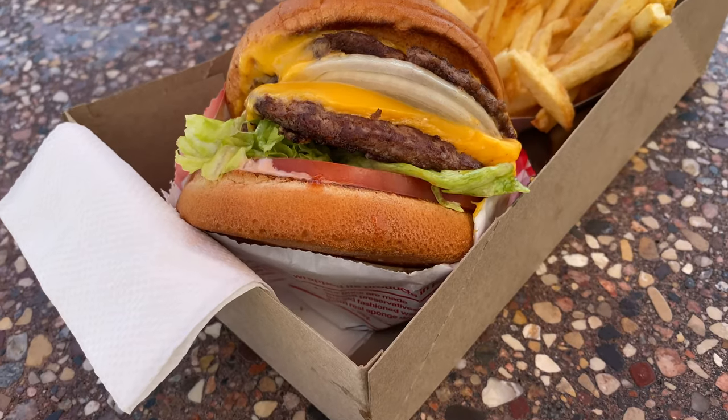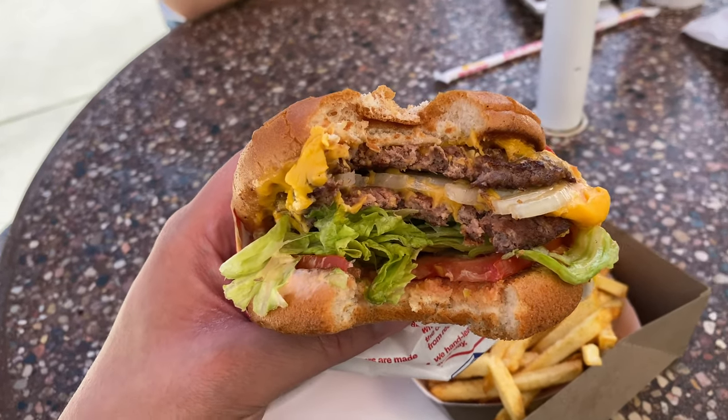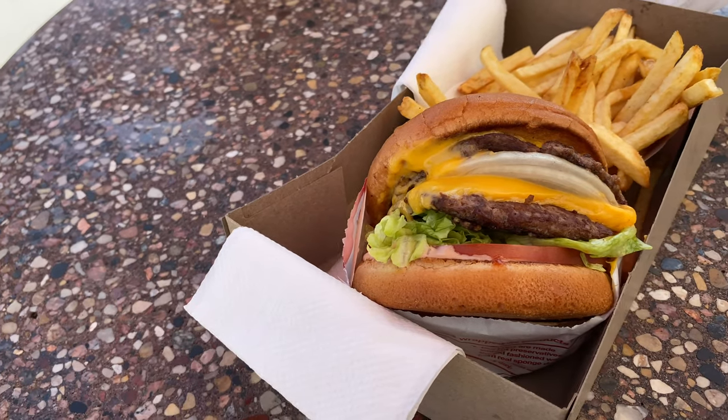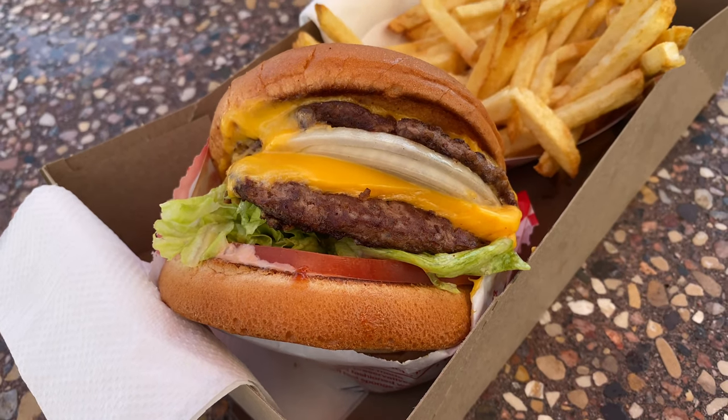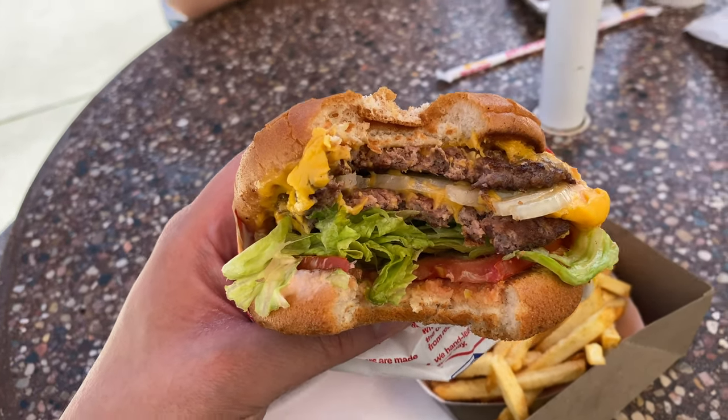I'll be having their signature burger, the Double Double. Let's try this burger, I'm excited. Mmm, what can I say, that's a really good burger. Everything just goes really well together — you got the meat, the onions, the tomato. Okay, let's go back and make some burgers.